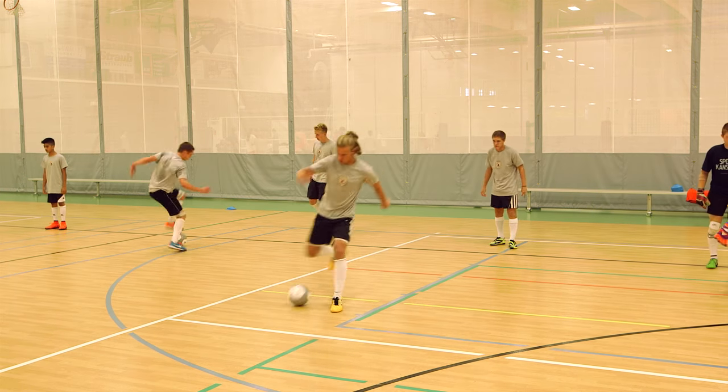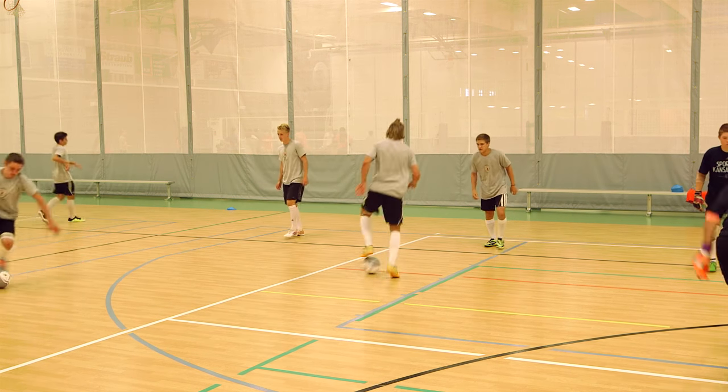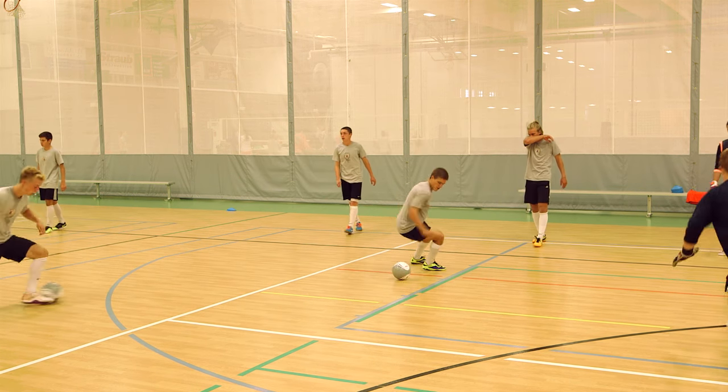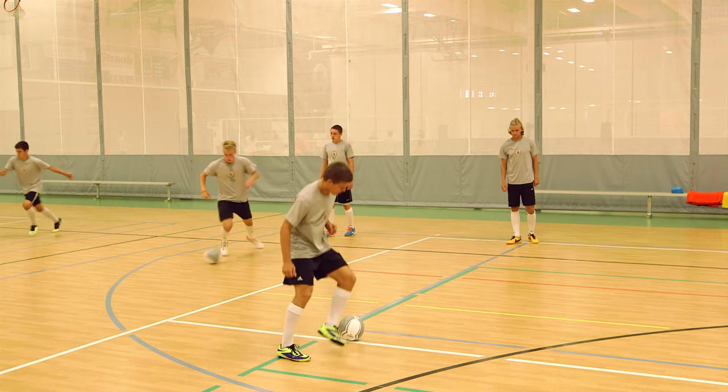See that the defender is going past you — outside of the left foot, to the red line — and leave it with the sole of the foot for your partner.